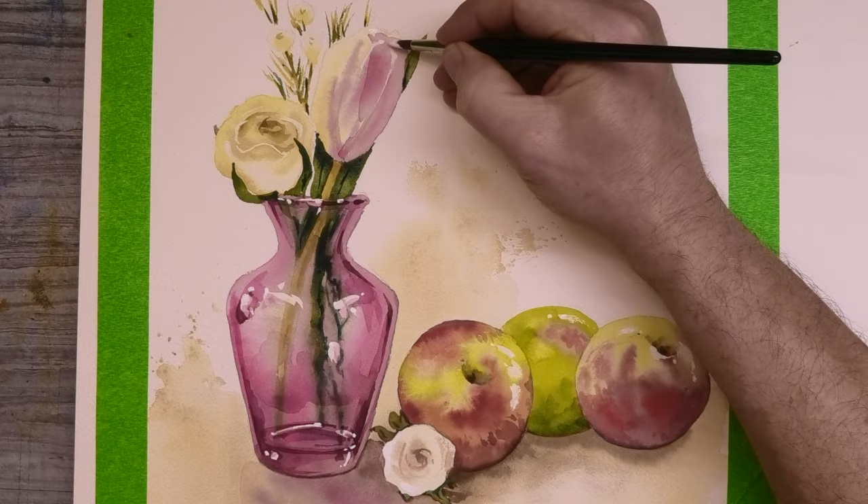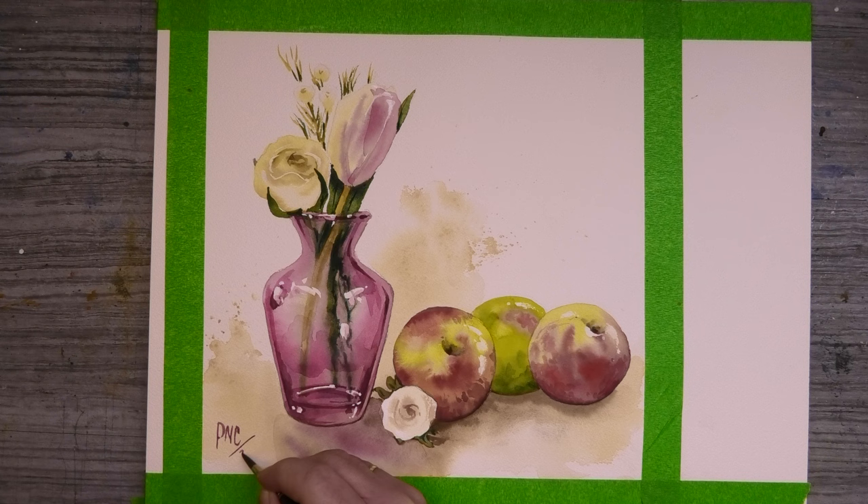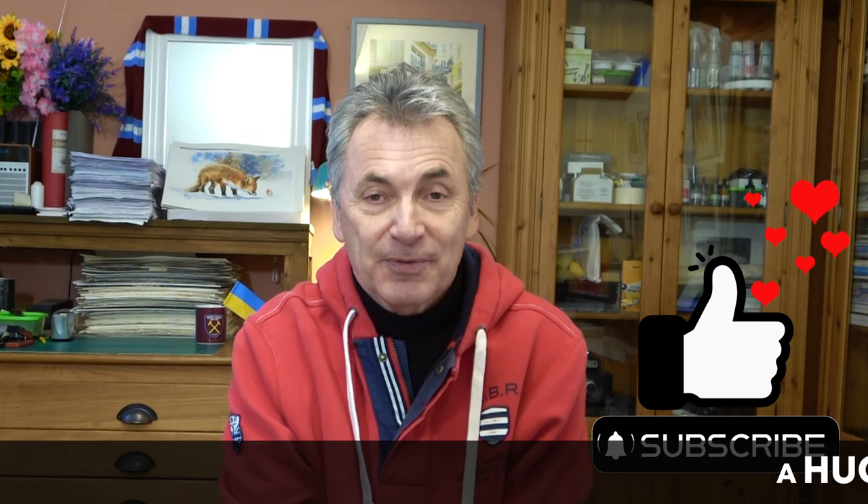There we go, all done. This one took me about three hours. I hope you enjoyed that as much as I did and you'll give it a go. Remember what I always say — make it your own. If you want to put a background in, please do. If you want to make the vase a different colour, you can do whatever you like. But the most important thing is that you have fun and enjoy the experience. Please don't forget to like, subscribe if you haven't already — it is free — leave a comment, I do read every single one, although I can't always reply to them all. I look forward to seeing you all again next week for another Watercolour Wednesday. Bottoms up! Cheers now, thank you.